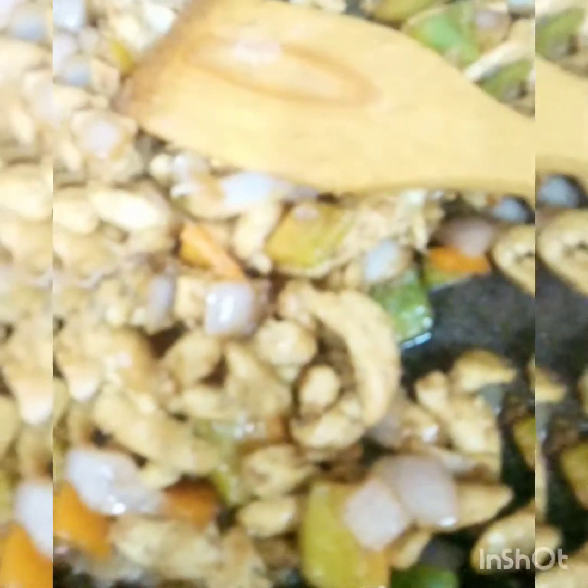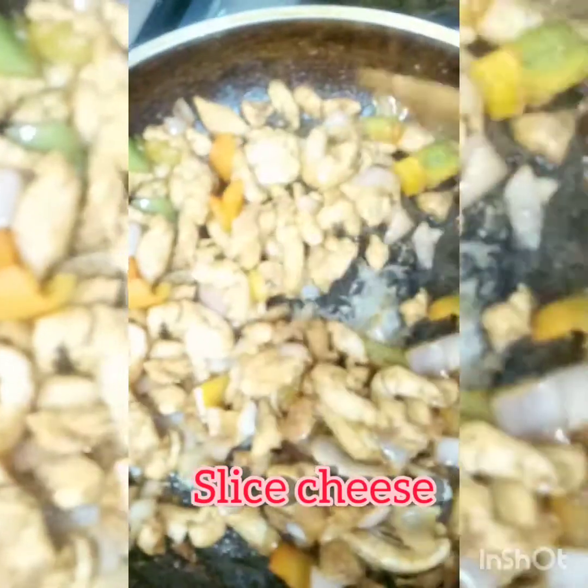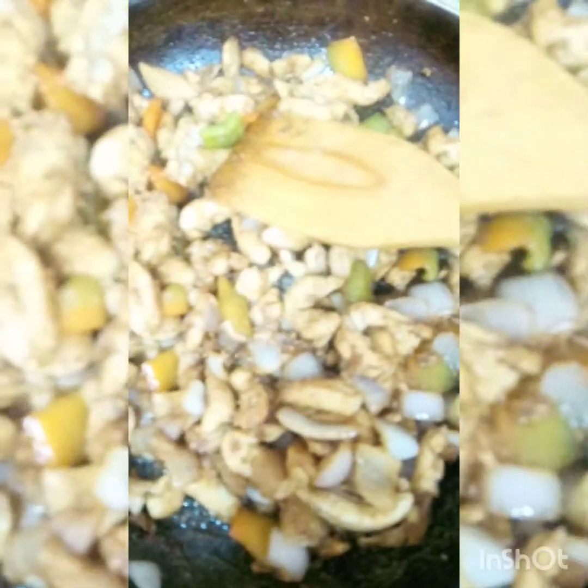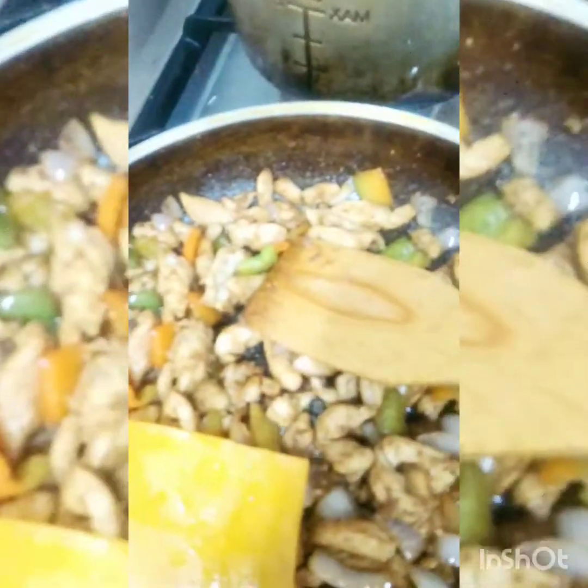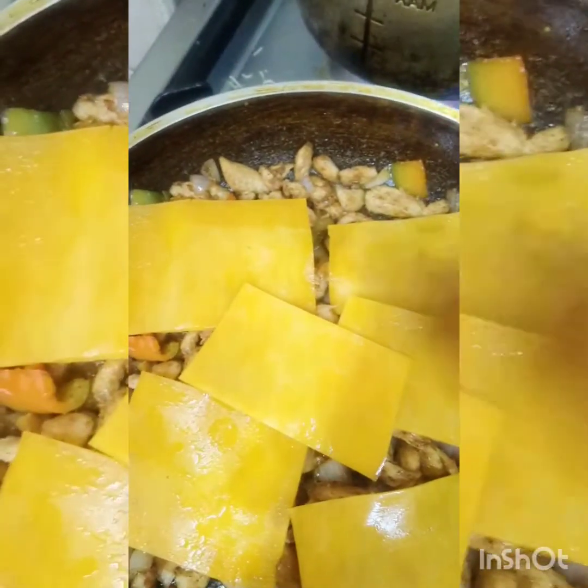Yung soy sauce ay sweet soy sauce. Haluin, ilagay natin yung sliced cheese — kahit anong gusto, fresh or sliced cheese, hamburger cheese pwede. Ilera natin siya, kayaan lang nating matunaw, hinaan lang natin ang apoy.